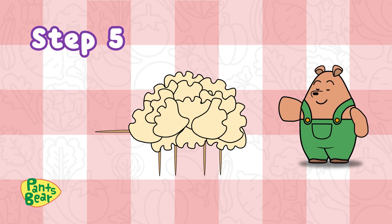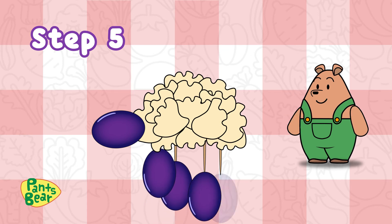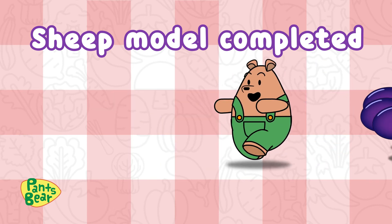Step 5: Stick the grapes on to make the head and legs. Voila! Our sheep model is completed and ready to eat.